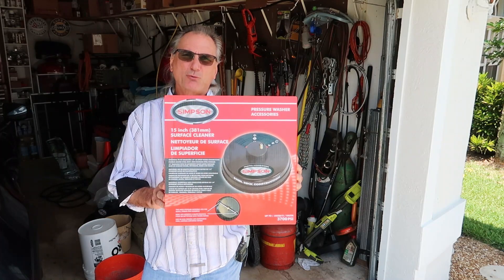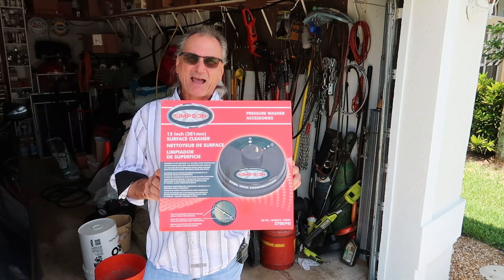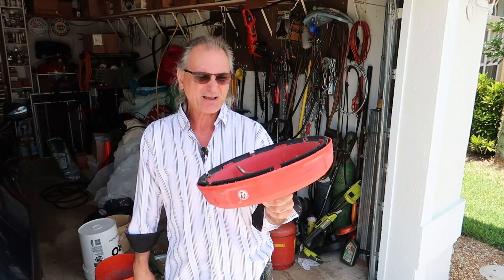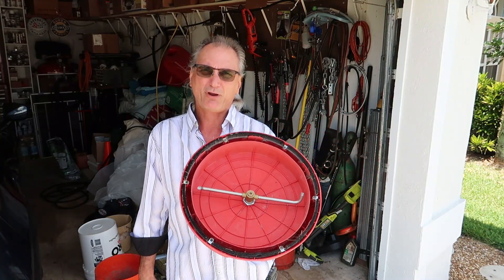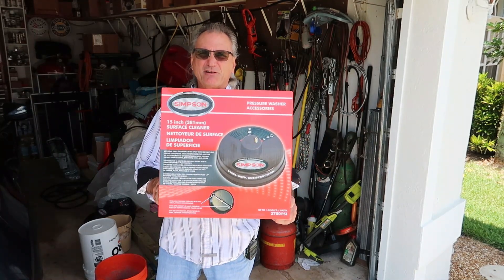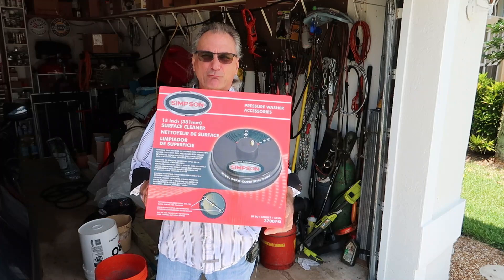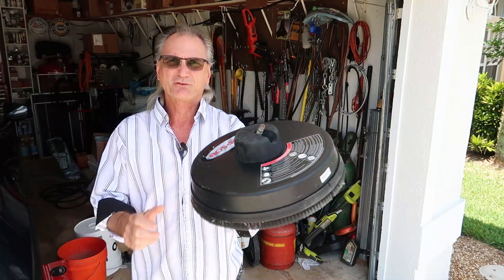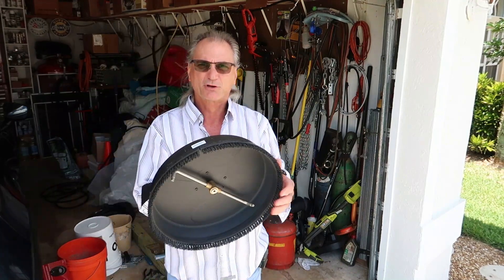We're gonna use this Simpson pressure washer disc — steel construction, it's got a little bit of weight to it, which will help hold it down on the roof. I have this plastic Easy Clean I've used maybe eight or ten times for the driveway and sidewalk, but something happened — it doesn't spin anymore with water pressure and you can't buy parts for it. So we're trying this Simpson 15-inch surface cleaner with a steel deck, heavier than the plastic one. It's pretty heavy-duty with a really nice stiff brush on it.